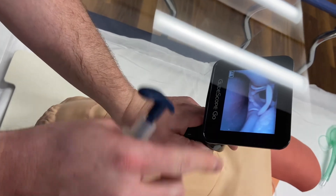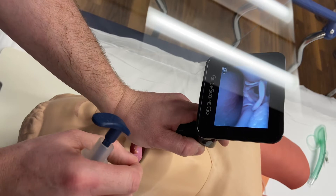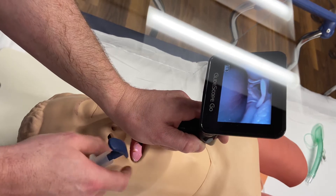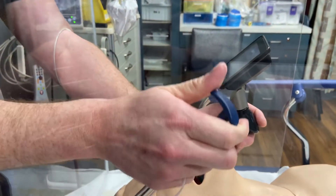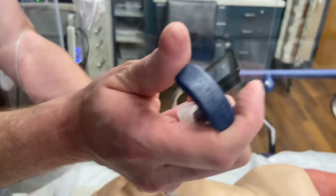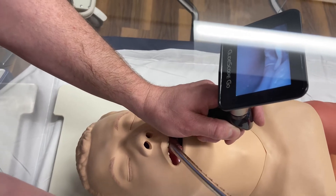This is a GlideScope Go, so I don't have to move my eyes too much, but with the regular GlideScope you'd be looking kind of to the left. Then you take your eyes off the cords — this is not what you do during regular direct laryngoscopy. You take your eyes off the cords and really focus your mind and eyes on putting the tube in the mouth. Always hold with your thumb on top, like a joystick grip, then take your eyes off the view. It sounds counterintuitive, but really focus on where you're putting the tip of the tube.